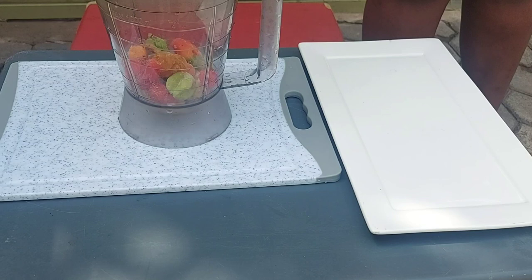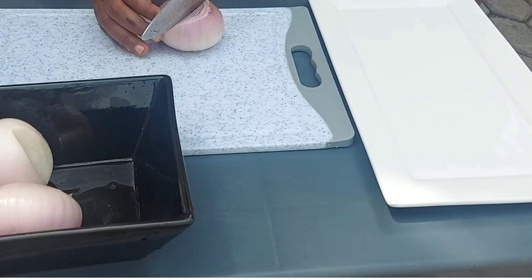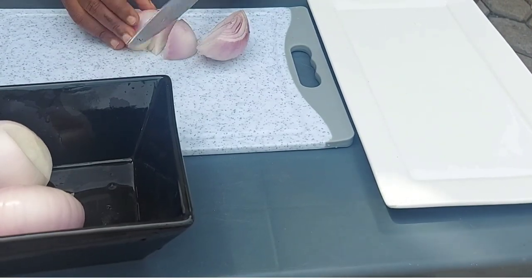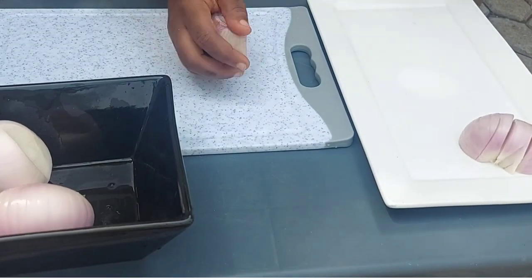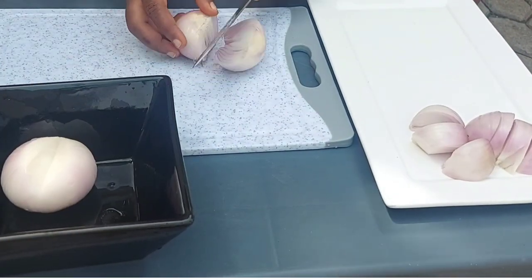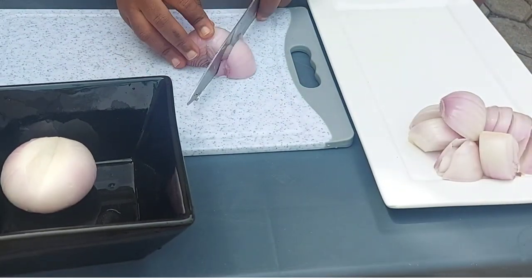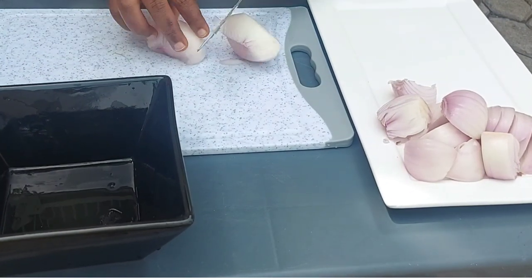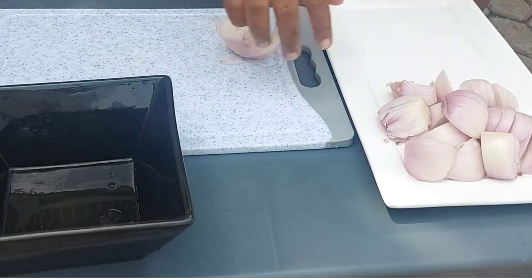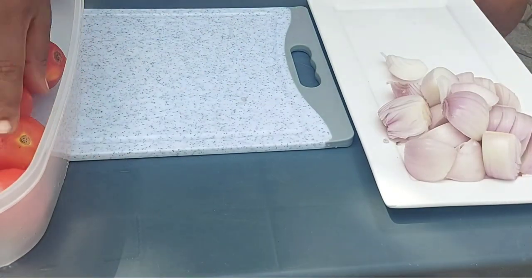Let's get started by blending some ginger, garlic, and habanero pepper — just going to give that a quick blend. I'm also going to chop up some onions to blend as well. One thing I love to do when cooking in bulk like today is to make it outside and use a coal pot — it cooks a lot faster and doesn't get super hot in my kitchen.